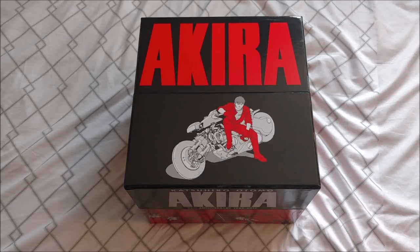But anyways, let's dive right into this unboxing. Also, I'm unboxing this on my bed, just because it's such a huge package and all that — it's just easier.